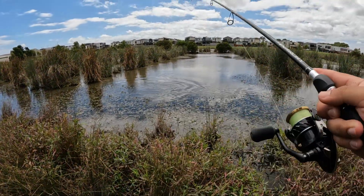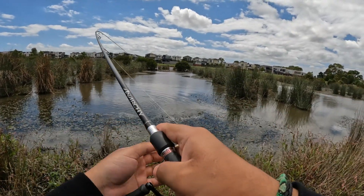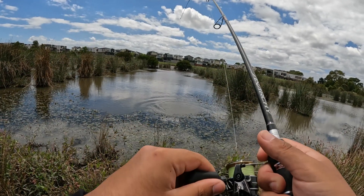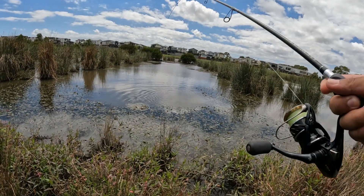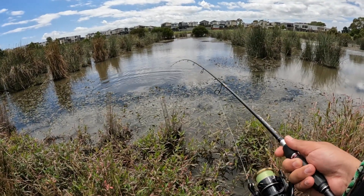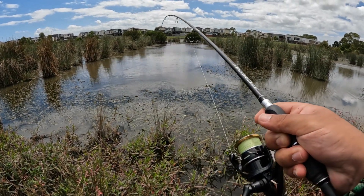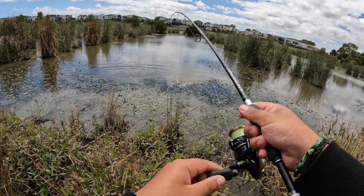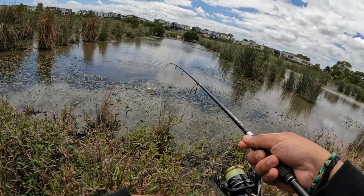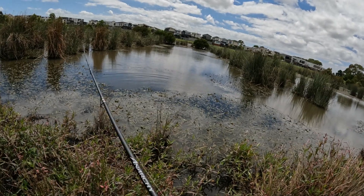It's a small one but it's super silver for some reason. He's all the way in the mud — he's got me stuck in the mud. If they ever do that, just slowly work it, don't pull it because they'll just snap off.